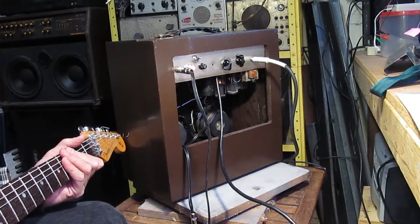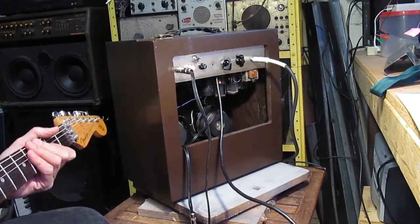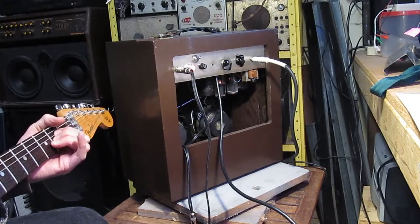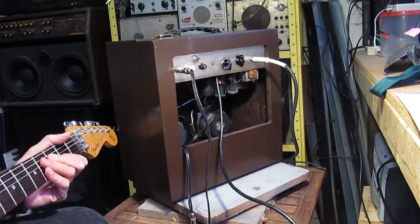The next project is going to be putting one of those Alnico speakers from that Fender cabinet into this thing, because it actually sounds not too bad. It's just a little three-tube amplifier, but it sounds pretty good with a decent speaker.